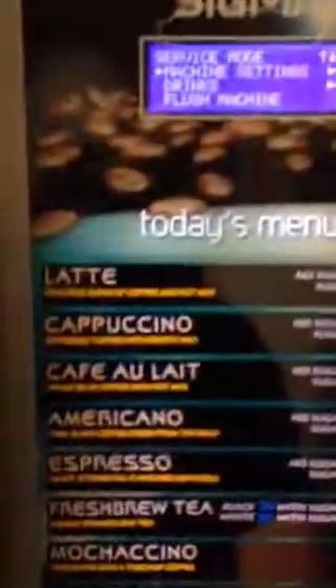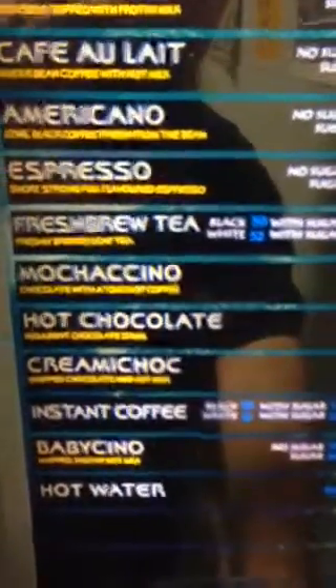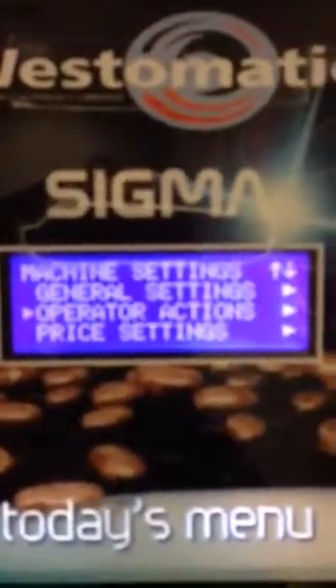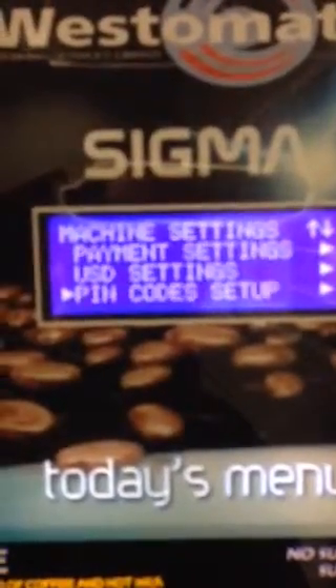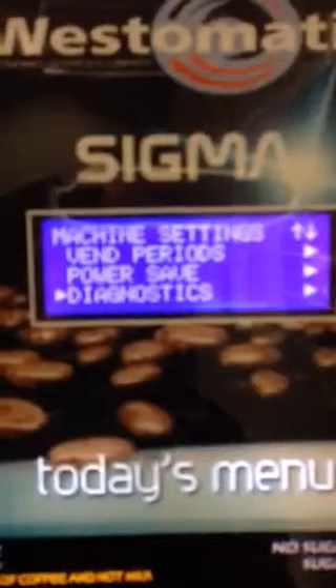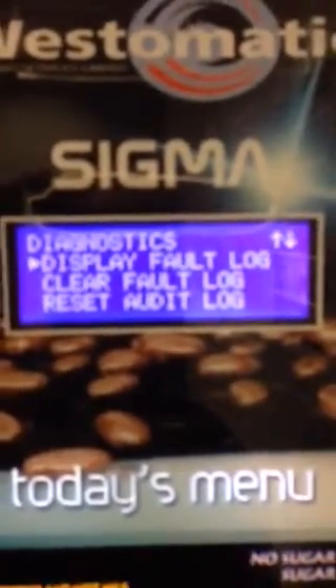Press the extra sugar button, then press the enter button and it says general. Move down until we get to diagnostics, press the green button to enter, and select display fault log.